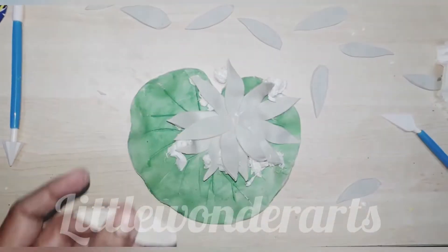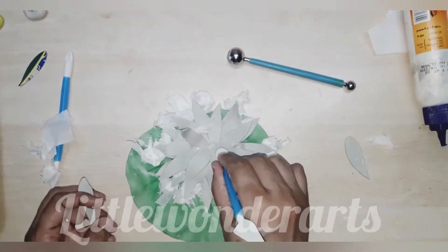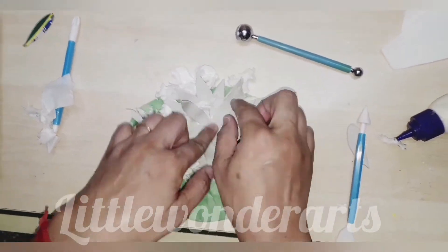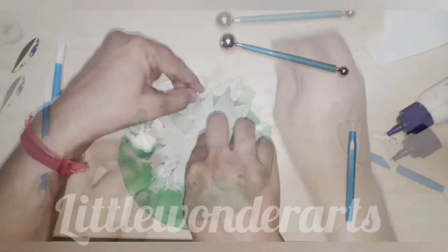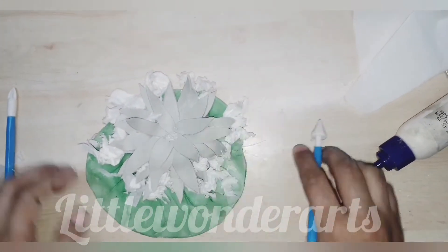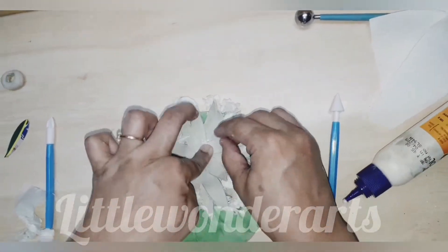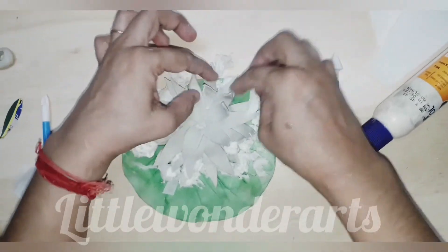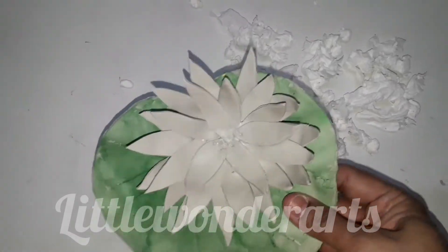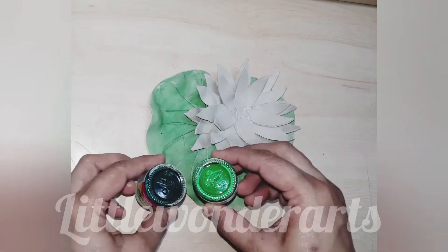As you can see, I have pasted two rows of petals. To shape these petals, I have put small balls of tissue paper to give shape to the petals. The flower is almost completing — giving shape to the flower by putting tissue paper. After drying, it looks something like this.